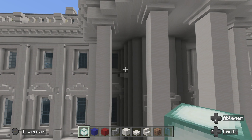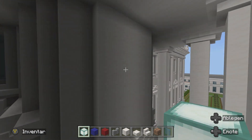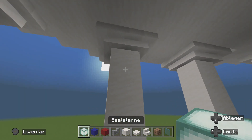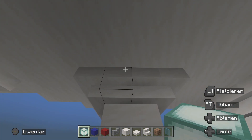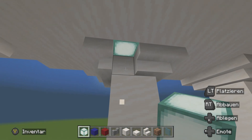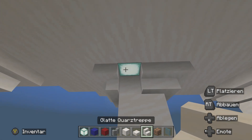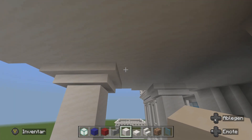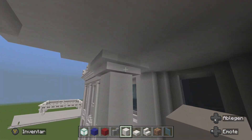Bevor wir den Balkon anfangen, müssen wir hier noch ein bisschen Licht haben, denn hier ist es noch ziemlich dunkel. Dafür benutzen wir jetzt eine Seelaterne und verstecken diese hier. Das heißt, hier ist einmal die Treppe, Laterne rein und dann einmal die Treppe drüber. So haben wir einen Lichtfall, den man nicht sieht. Das bauen wir nach diesem Prinzip an jeder Säule.